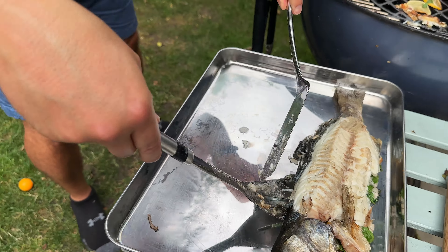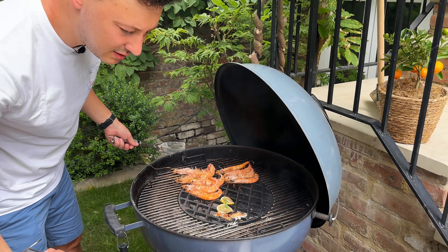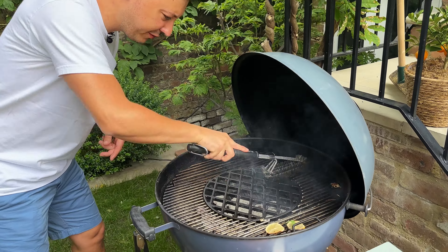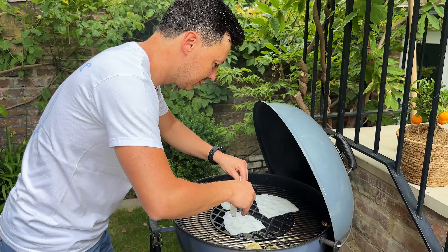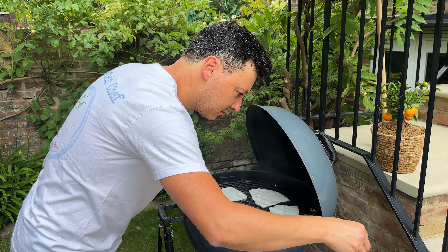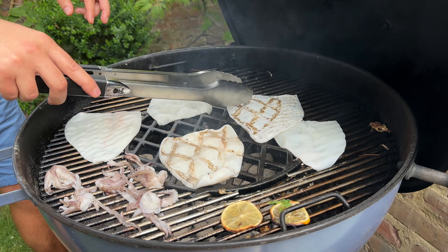Once the sauce is prepared we prep the squid. These ones are really easy — they're already peeled by the fishmonger so we don't need to do much cleaning, it's more of a prep. Cut them in half, open it, just take away some of the stuff you don't want. This is the soft bit, so with a knife start scouring like this — you need a sharp knife. Turn the other side and do the same, because when it grills it's going to start curling up and look absolutely beautiful.